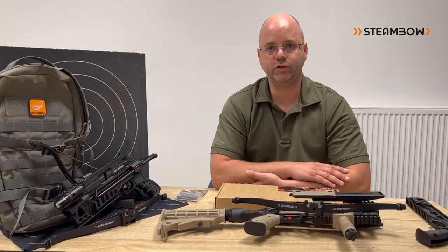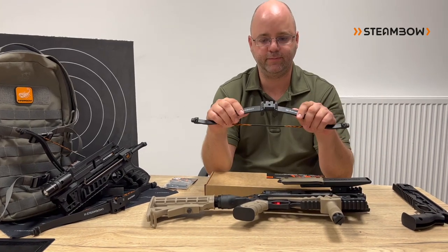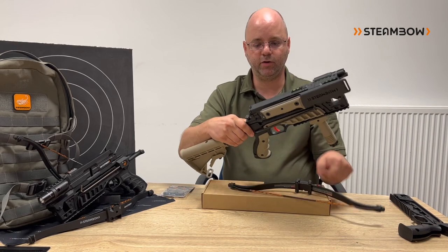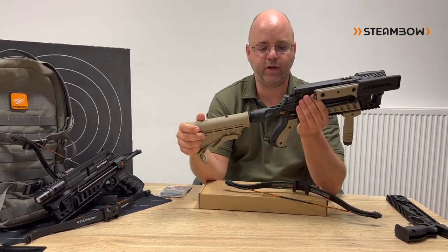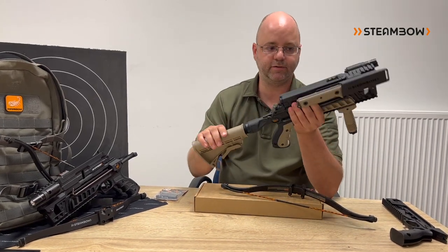Hello, today we want to introduce a new product: our quick takedown limbs. The Stinger 2 is a very versatile and modular platform, and some of our customers inquired if we see any way to make this even more compact than it already is.